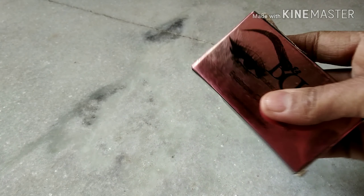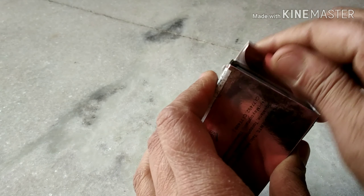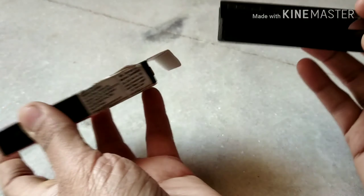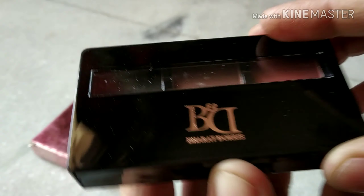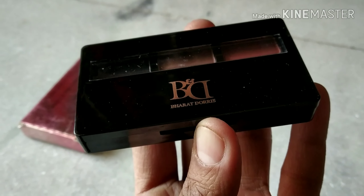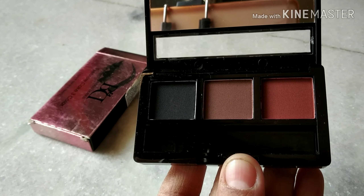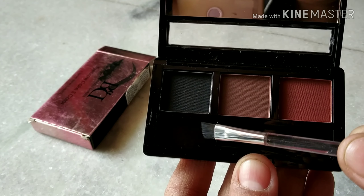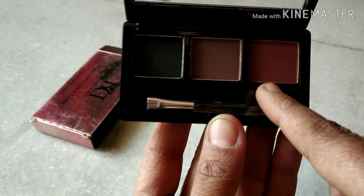Let's have a look at how it looks from inside. It currently comes in three shades — let me show you. There you go. It's a beautiful packing of that eyebrow cake. As I told you, three shades: black, a light brown, and the darkest brown.